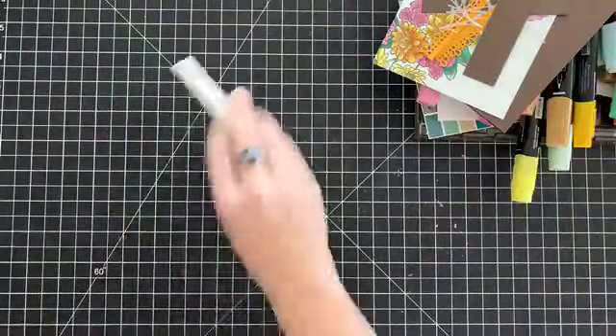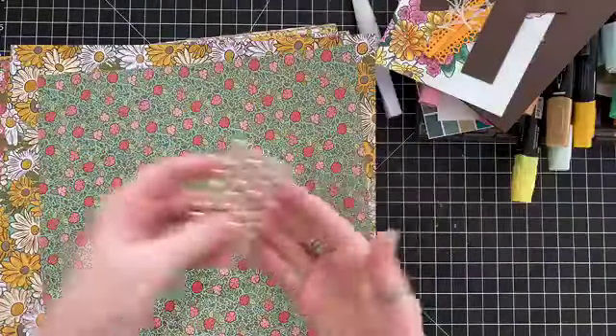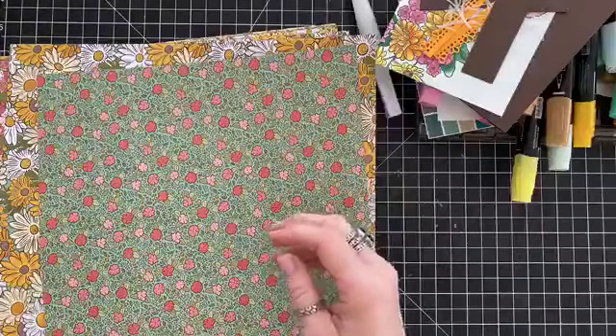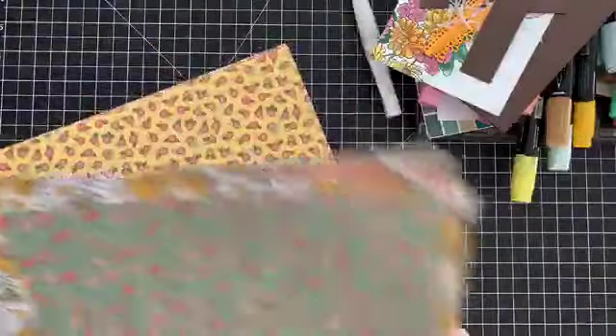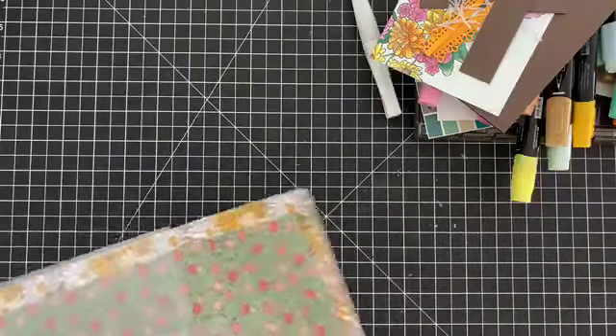Let me show you the other products really quick. This is the paper that comes if you get the entire suite of products. Then there are the Gilded Gems, which I love — they're gorgeous. There's also a fantastic embossing folder that makes a really pretty floral pattern, and two matching ribbons. I think that's everything — let's move on to our project!